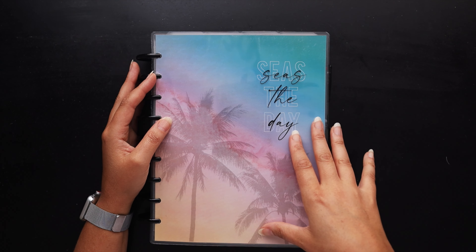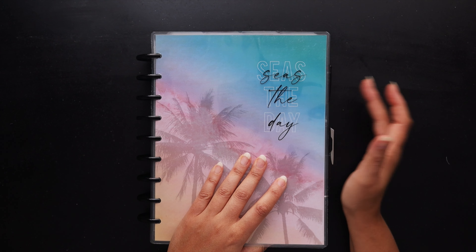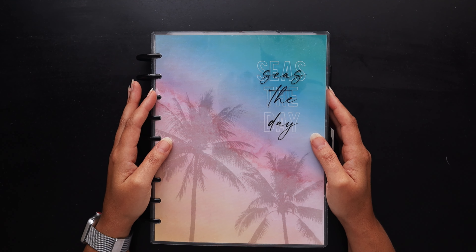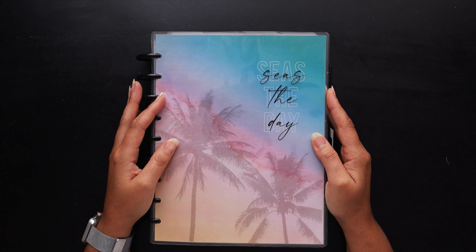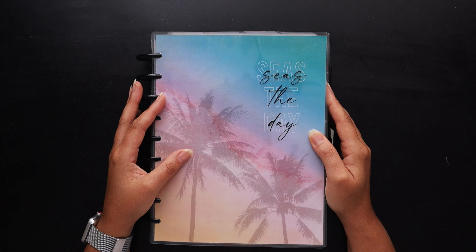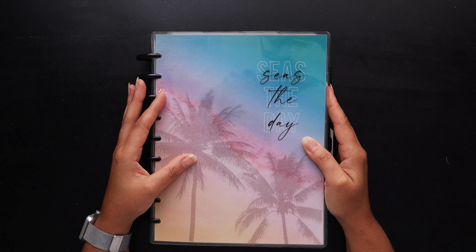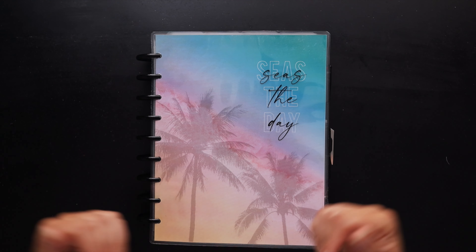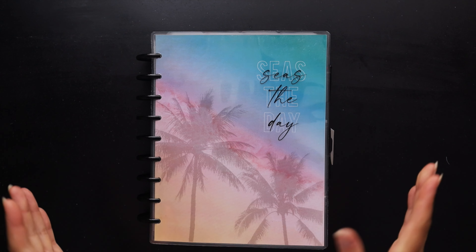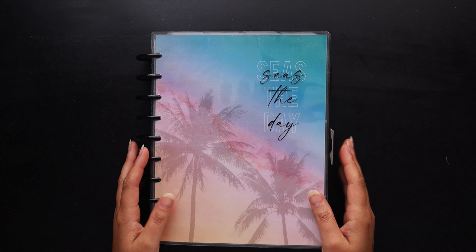I'll be showing you my completed spreads from my multiple planners — faith, health, and my agenda planner — as well as a little bit about my setup and any other questions you may have. I will be addressing those in the live chat if you were able to join me for the premiere.